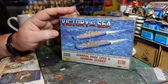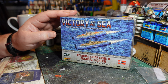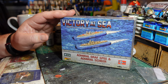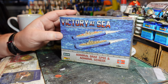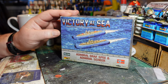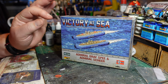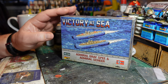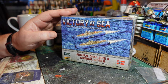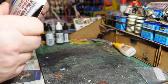Somewhat ignominiously, the Scheer then served as a training ship until the end of 1944, when she was used to support ground operations against the Soviet army. She moved to Kiel for repairs in March 1945 and was capsized by British bombers in a raid in April 1945. The remainder of the wreck was buried when the inner Kiel dockyard was filled in after the war — a rather ignominious end, yet she was probably the most successful German raider and survived almost the entire war, unlike the more famous Graf Spee.